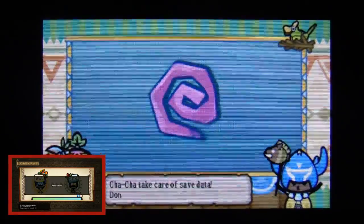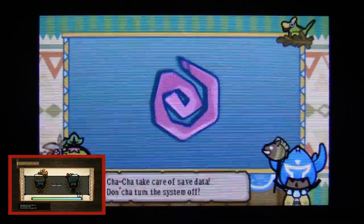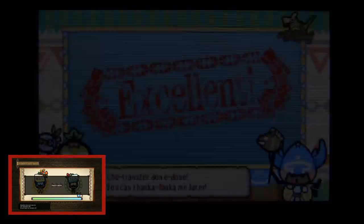With the progress bar complete, if we jump over to Monster Hunter on 3DS, you will see that my profile is there. I haven't got much progress right now, but I am there, so I've now successfully moved it from Wii U to 3DS.